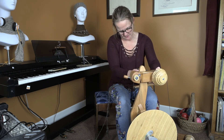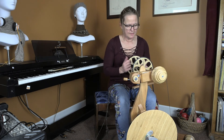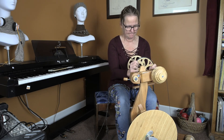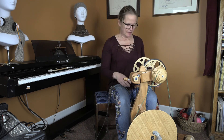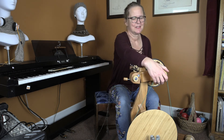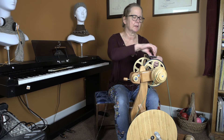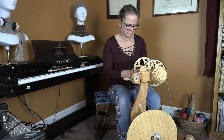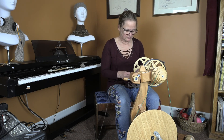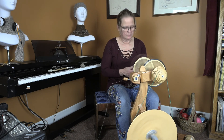I'm going to slide the head up so it's more in the center. I'm going to attach my drive band, using the center groove on my drive wheel and the center groove on my whorl. That works. Tighten it ever so slightly. Now I'm going to treadle and I expect to get a much stronger pull onto the bobbin. Yep — that did it.